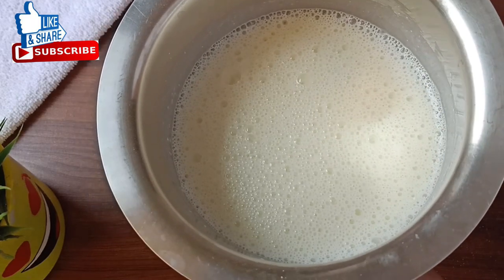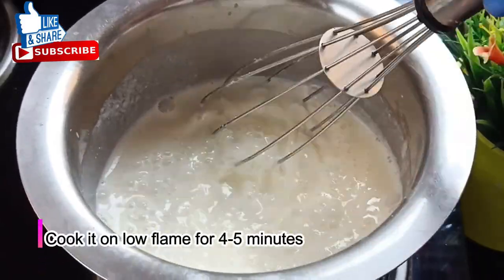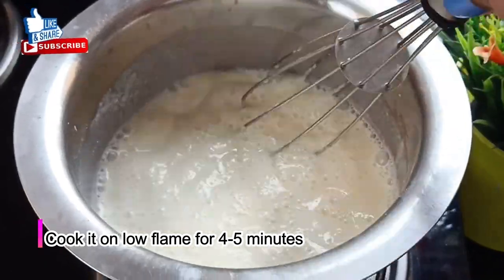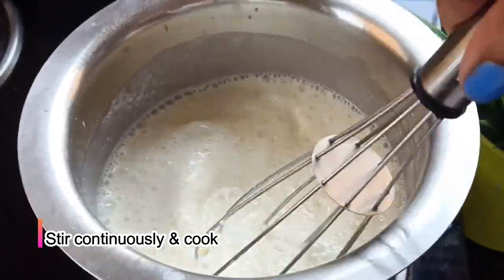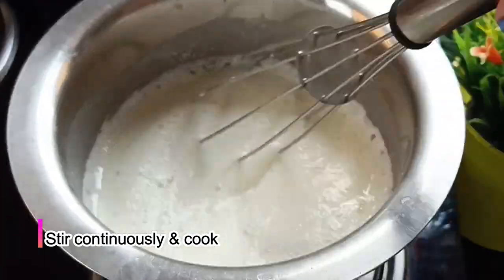Now let's put it on the gas. We will mix it for 4 to 5 minutes, stirring well until it is cooked properly.